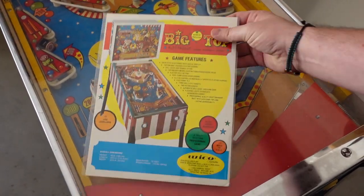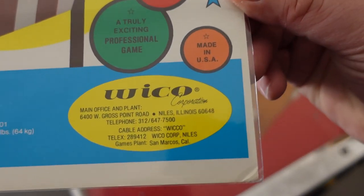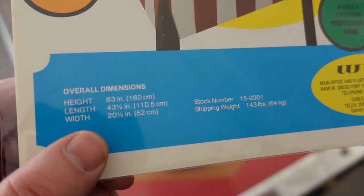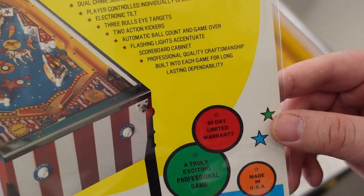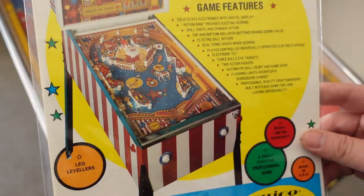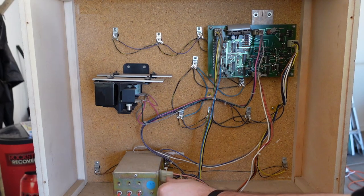Here's a reprinted copy of the original 1977 Sears and Weco Big Top advertisement flyer that they used to market this product back in the day, showing all the different specs and gameplay features of this pinball machine. Pretty cool thing to have — once I finish restoring this thing, I'm definitely going to stick this in a frame above the machine on the wall.